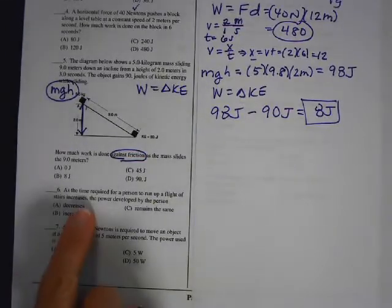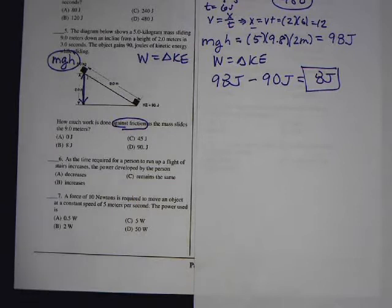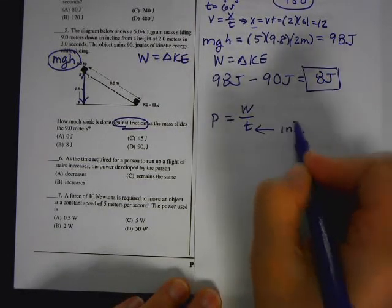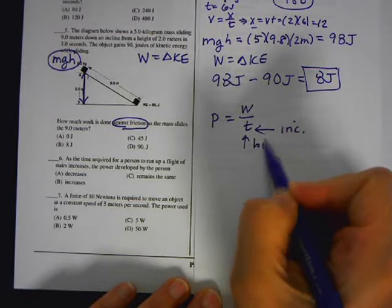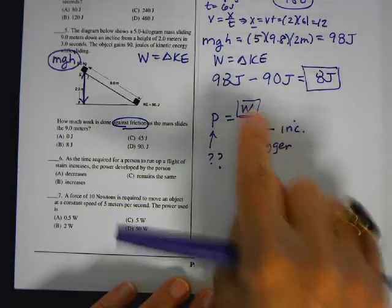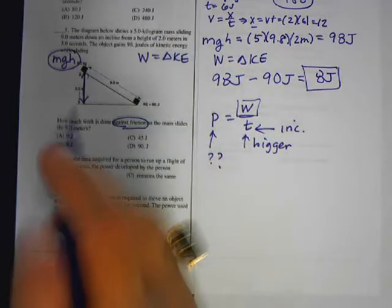Number six: as the time required for a person to run up a flight of stairs increases, what happens to the power? Whenever you see a question like this with no numbers to substitute, write down the equation first. Power equals work divided by time. If time increases, and work stays the same, power and time are inversely proportional. So if time gets bigger, power decreases because time is in the denominator. The answer is power decreases.